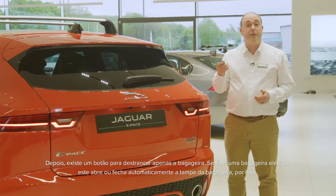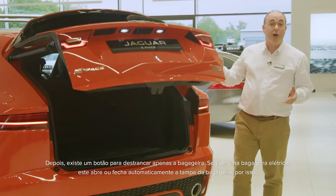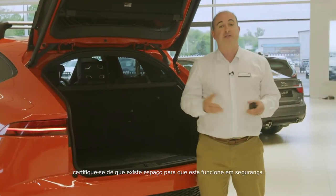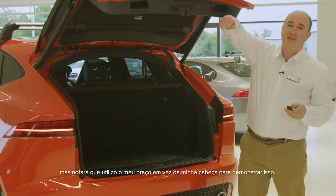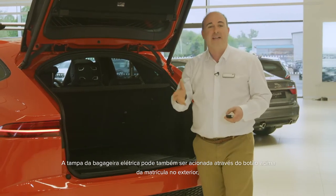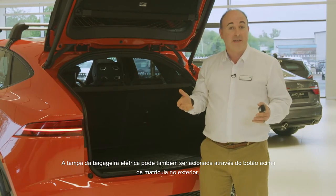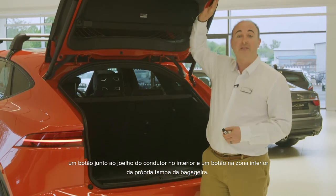There is a button to unlock just the boot. If you have a powered tailgate, this will open or close the tailgate automatically, so do ensure that there is space for it to safely operate. There are sensors that will stop it if obstructed. Powered tailgates can also be operated by the button above the number plate on the outside, a button by the driver's knee inside, and a button on the back of the tailgate itself.